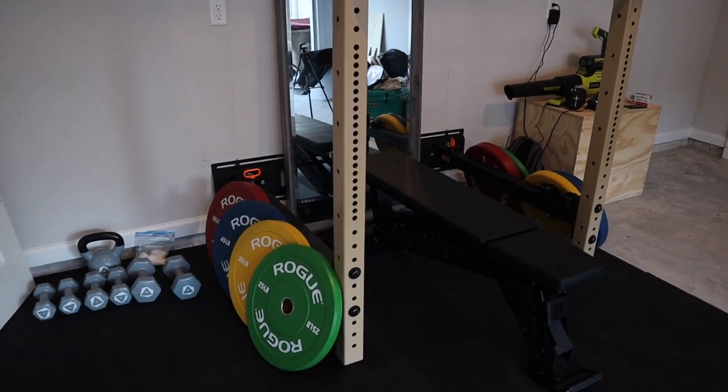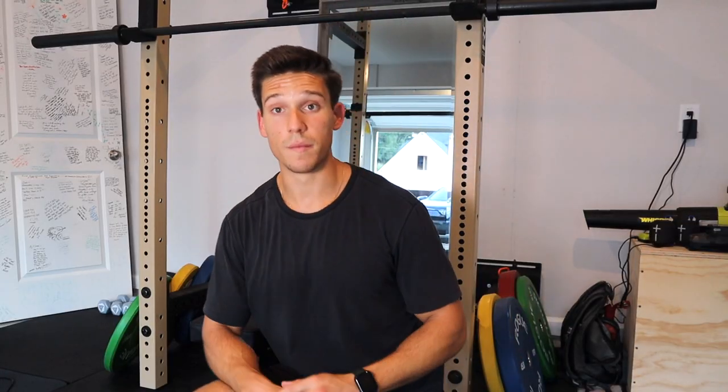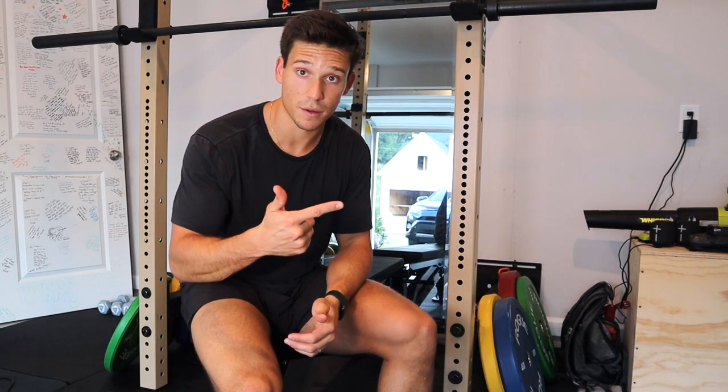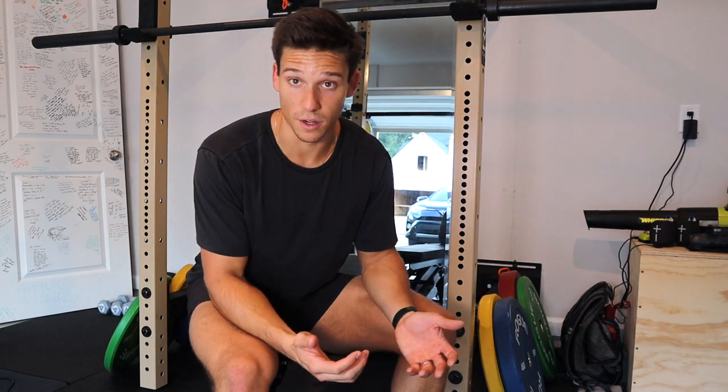I'm really excited to get this into use, start making videos with it, and show you everything that I plan to do with it. So that pretty much sums it up — this is the gym. I have my bench, my barbell, the rack, and my weights. Those are the four basic things I went with. It pretty much covers everything I want to be doing at home. I also have some bands and foam rollers, and I even made a plyometric box, so there are some other things here that have accumulated over the years. These were the things I knew I wanted to start with as the foundation of the gym.